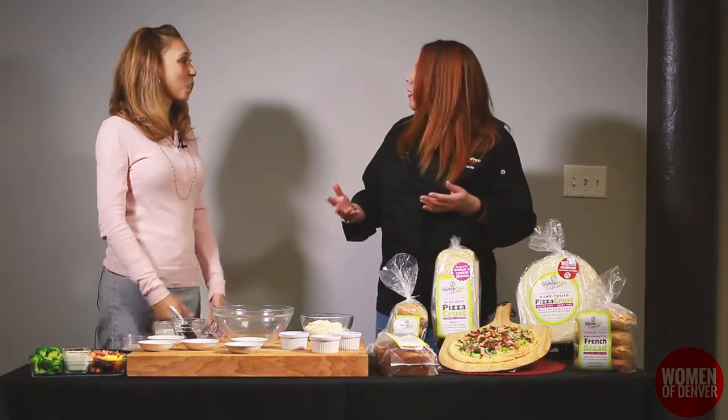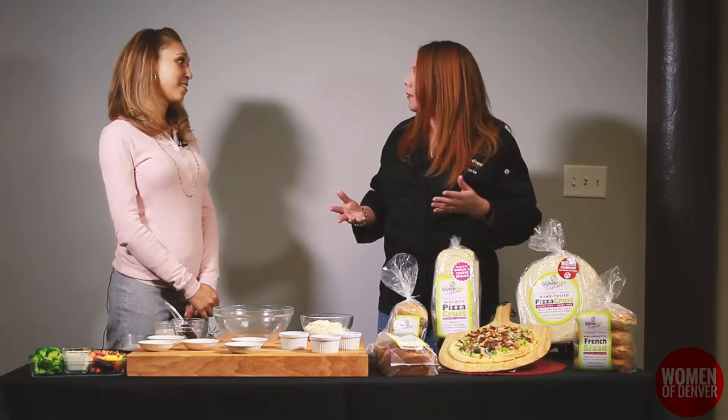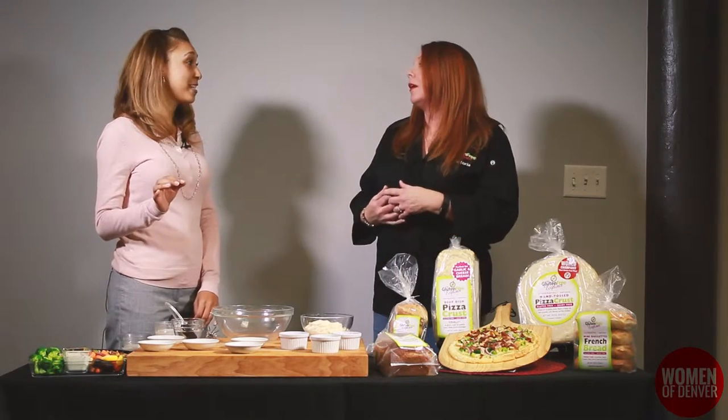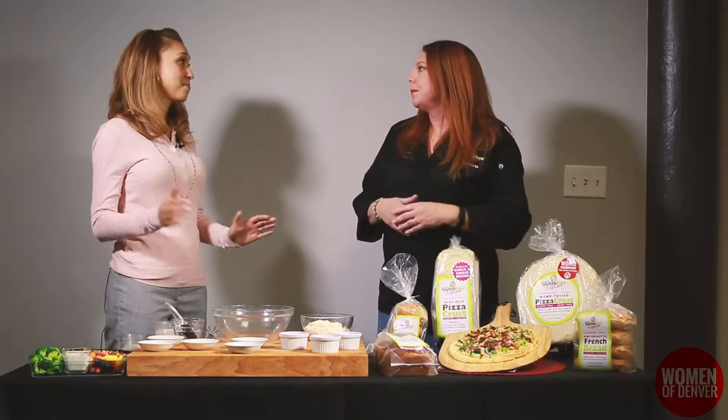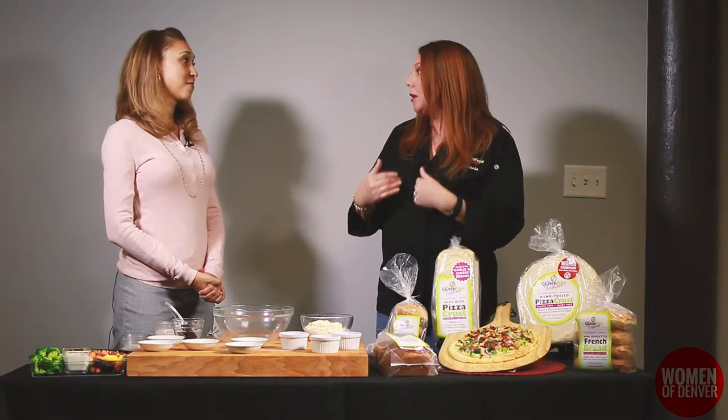I don't expect people to eat it every day but it's a treat and you want to be able to have it, and everybody else around you is eating pizza. It's so lonely to watch everybody else eating pizza during movie night. You have no idea how many times I've sat and watched people eat food that I can never eat ever again and they sit there and go, 'Oh my god, I don't know how I could ever live without this.'